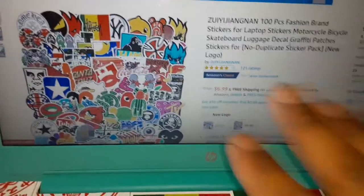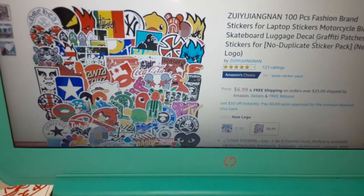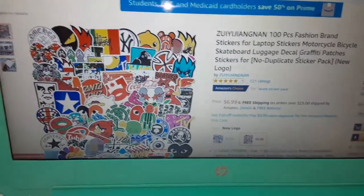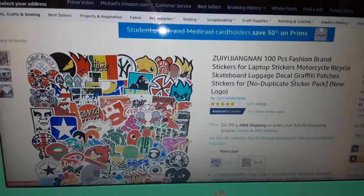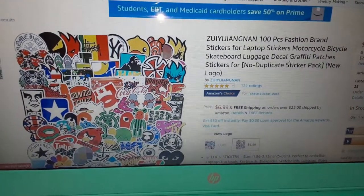The one I ordered is coming from China and it said it might be here July 13th or between September 4th — that's just crazy, it's a long time. So I couldn't wait, being the impatient person that I am. I got this one off of Amazon and it came the next day, which is today.